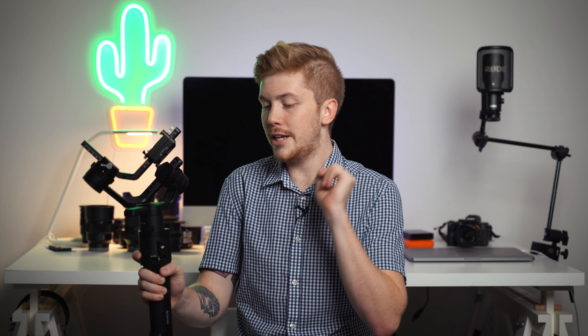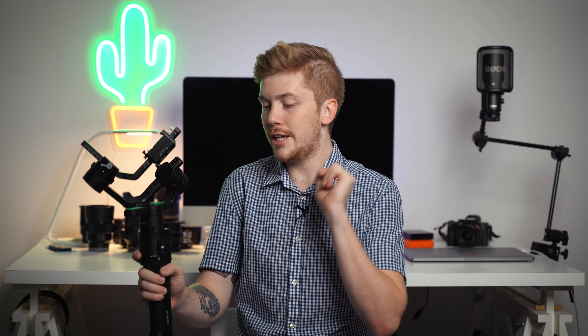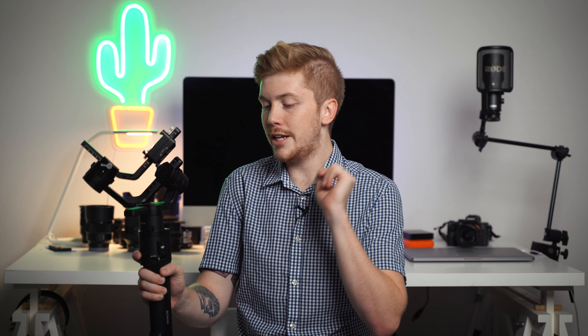I really love it — it's extremely smooth. The payload is eight pounds, which is plenty. With the old Zhiyun Crane, I was kind of pushing it with the A7 III on there, so it's really nice to have something where I don't even have to worry about the weight limit. Gimbals generally perform best when you're around half the weight, so I try to be somewhere in that ballpark.